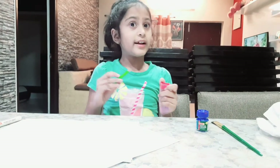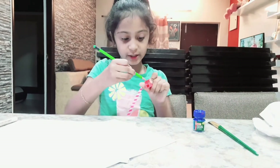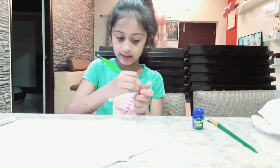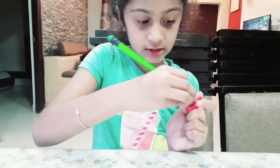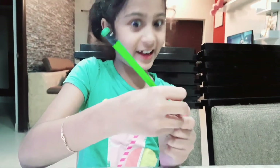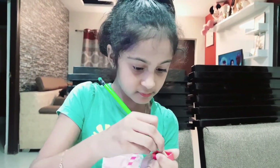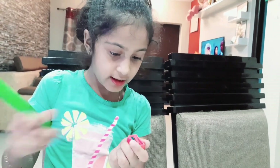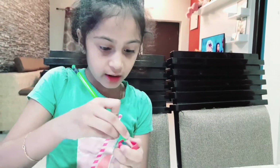Now we'll take our pencil for shavings. We won't sharpen it in a regular way - we'll sharpen it in a special way so that only the pencil's lead comes out in the shaving. Let's do that just near the blade like this. Our pencil will get a little spoiled by this but we can sharpen it again. Based on how big your letters are, you can add that much pencil shaving.